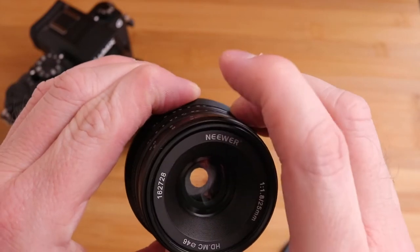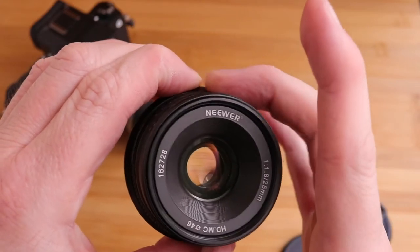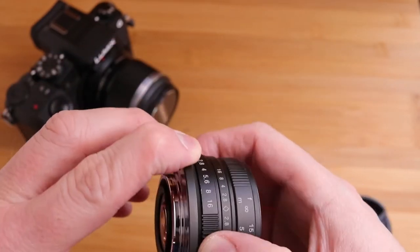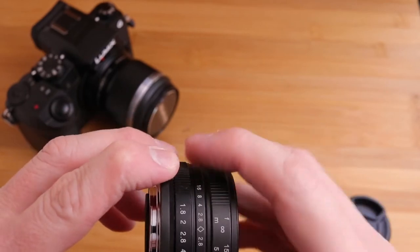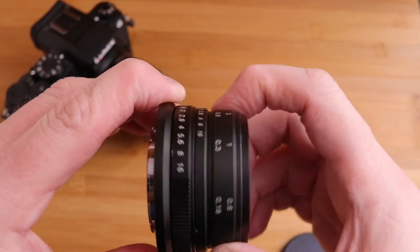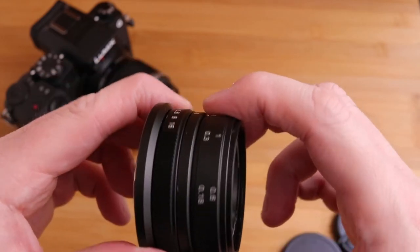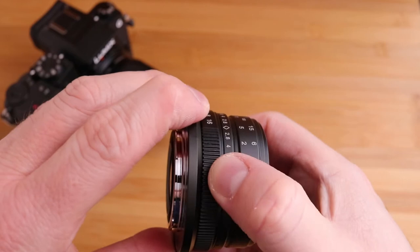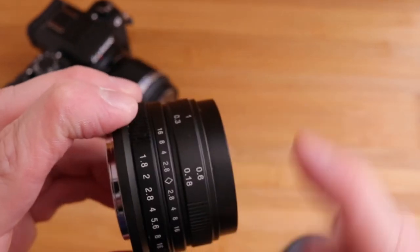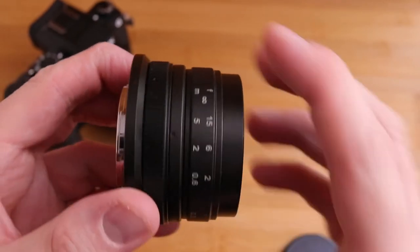Here we can see the iris open nice and simply — it's a very simple iris. I think it's got 16 blades. The focusing dial is at the front and the aperture dial is at the back, and we've got some sort of depth of field scale here. The metal does seem to drag against metal and we do get a bit of noise on the focusing dial. It's clickless as well, which is good for video.